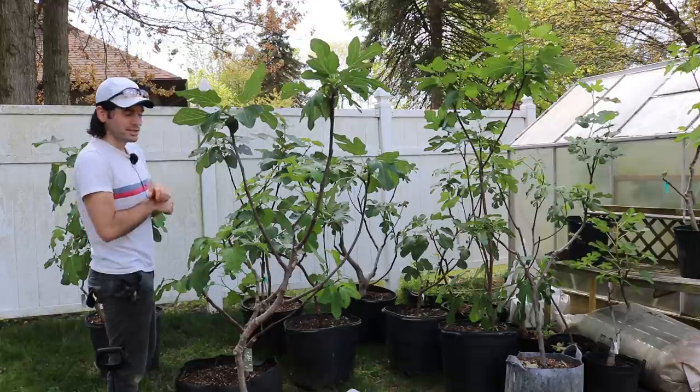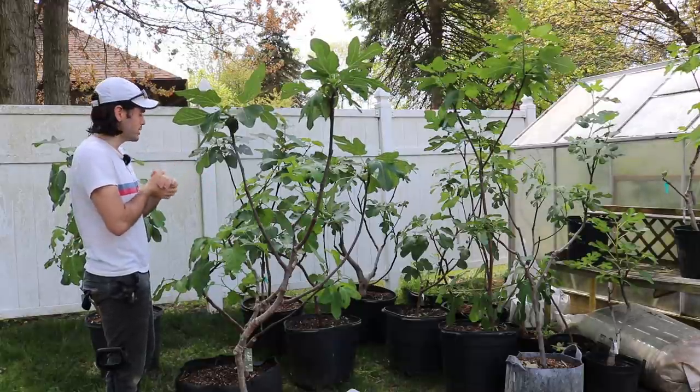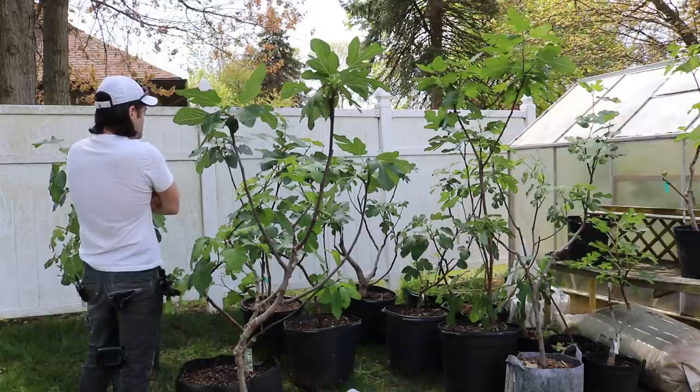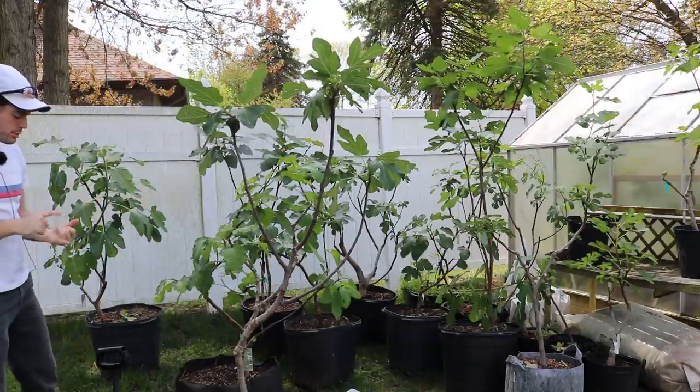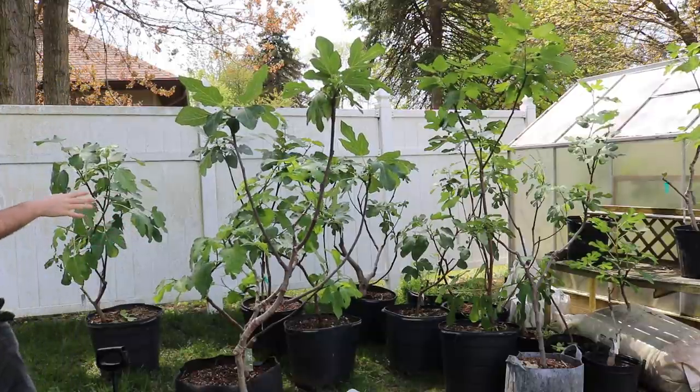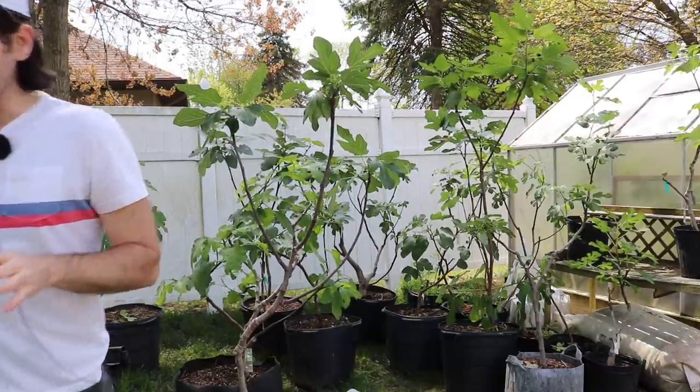We're doing the foliar spray once a month for the entire season this year — it's not just a springtime thing. So to recap: we talked about weeds, water, suckers, thinning, and the last thing I want to cover is pest control.